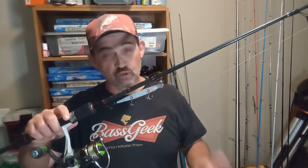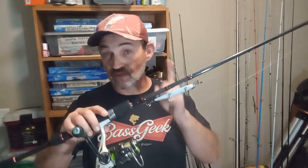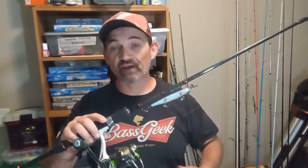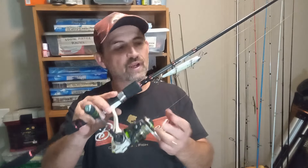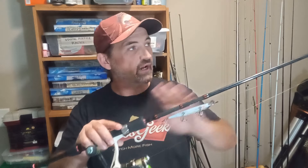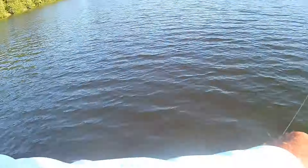I throw a jerkbait on a spinning combo. If you're new to the channel, this might blow your mind. You see a lot of guys throwing them on baitcast reels, and there's nothing wrong with that — but most pro anglers, like Randy Blockett and Matt Steffen, are using a spinning combo with pretty much this same setup. This is a regular 300-size spinning reel with 10-pound braid tied to a 10-pound fluorocarbon leader, on a 7-foot medium rod with a moderate action tip. This is the perfect jerkbait setup for me.